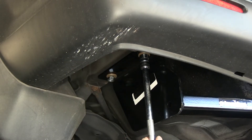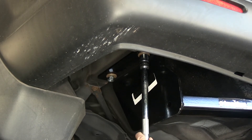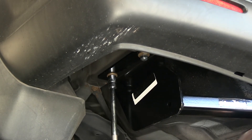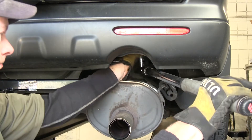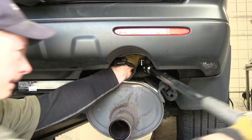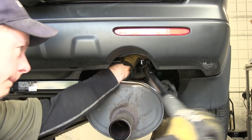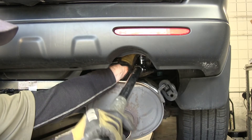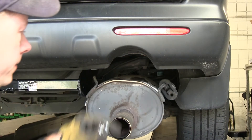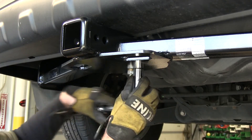With all our hardware loosely installed, we'll go ahead and tighten them down and torque them to the manufacturer's instructions. To tighten down our half-inch bolts, we'll need to use a 3/4-inch socket. We'll use a short socket on the driver's side and a deep-well socket on the passenger's side. Then we'll tighten up our U-bolt evenly on both sides.